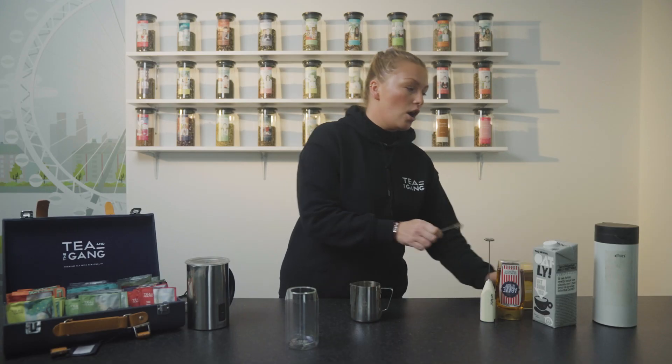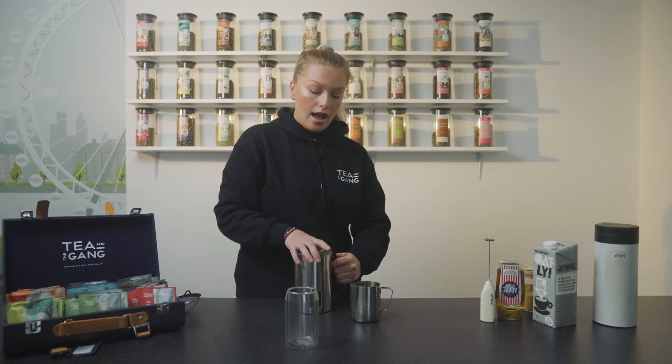Now I'm going to make this hot today with oat milk. It works really well with cow's milk, coconut milk, but our favourite is definitely the oat milk.